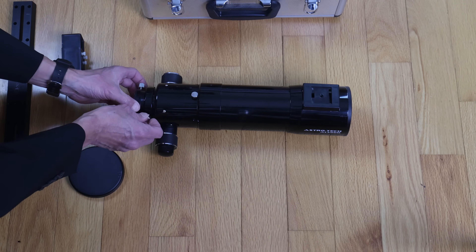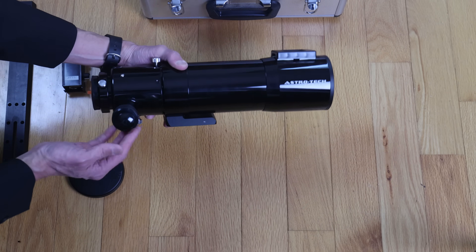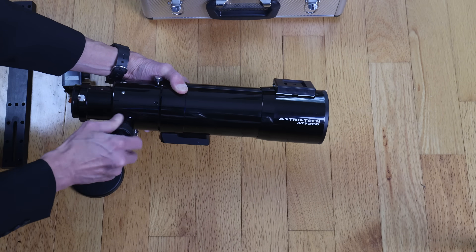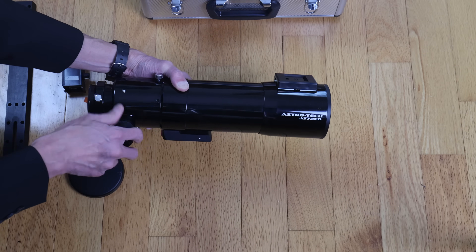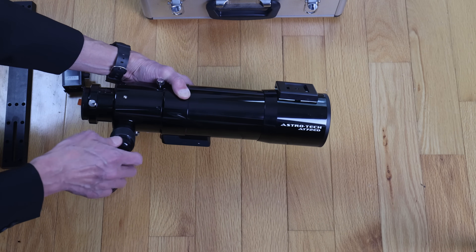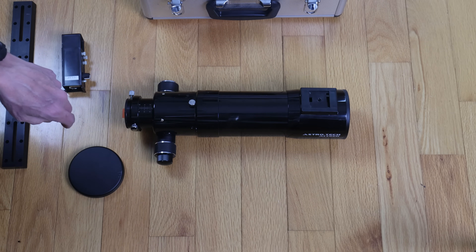We've got a two-inch focuser with a two-inch to 1.25-inch adapter. The action on it is okay — I wouldn't say it's great. Getting the correct tension so that it's loose enough to focus but strong enough to hold a big heavy diagonal, eyepiece, or camera is the challenge. There is a slow speed and a coarse speed here. I don't know that we can really complain for the money — I think this is a very good bargain.